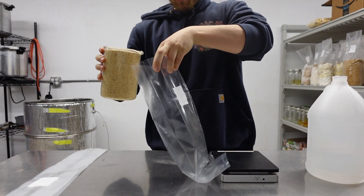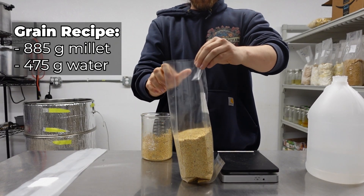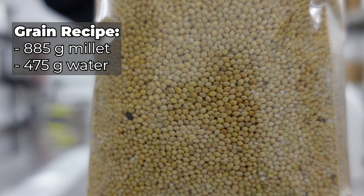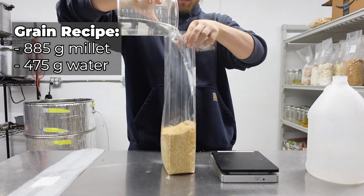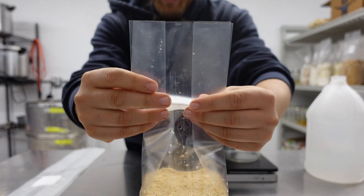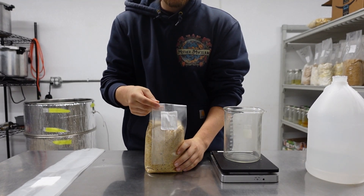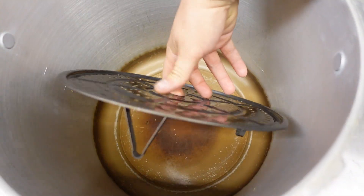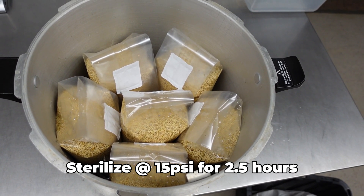Start by adding 885 grams of dry grain and 475 grams or milliliters of water to your 4T Unicorn bag. I typically use millet, but as I mentioned previously, other popular options include rye, corn, and brown rice. I recommend starting with the grain that is most accessible to you. Tap water typically works well here, but if you have poor quality tap water, you can use filtered water instead. Once all your bags are filled, neatly fold the gussets so they are nice and flat. Now place the grain bags in a large pressure cooker. I use these stainless steel steamer racks to keep the bags out of the water at the bottom of the pressure cooker.